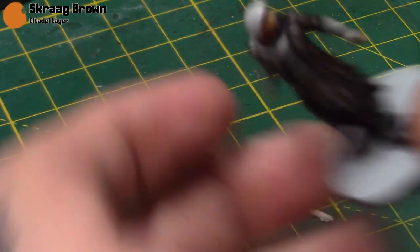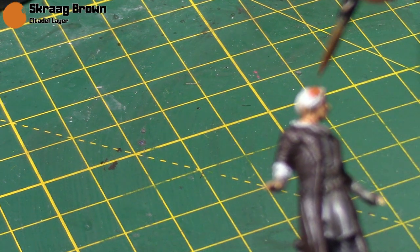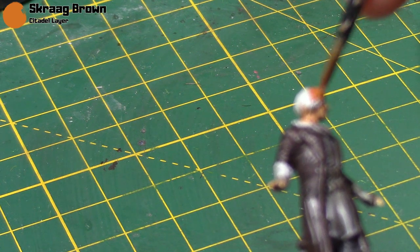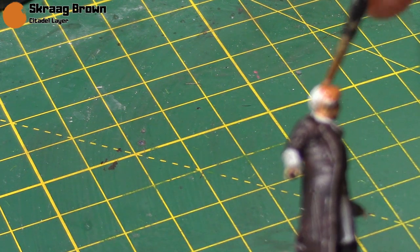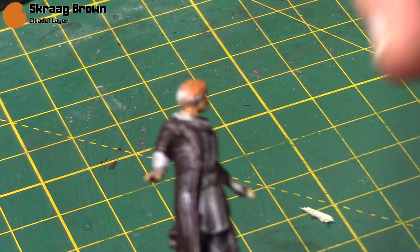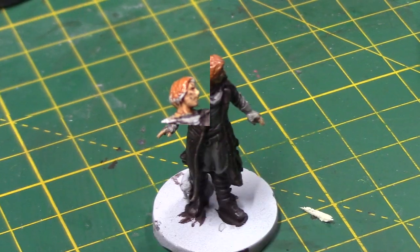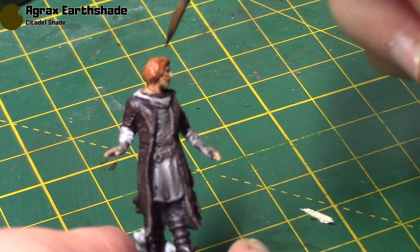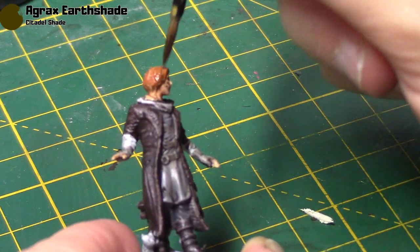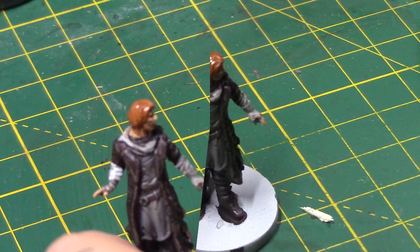Next is some Skrag Brown — this is going to be for his hair. He kind of has a sort of dark reddish browny sort of hair colour; I'm going by a lot of artwork. Keep it nice and thin because we don't want to lose a lot of that detail. Then I'm just going to hit it up with some Agrax Earthshade. This will darken it down just a little bit, which is what we want, and also help bring out some of the detail. As I'm keeping this as a beginner tutorial I thought I would just leave the hair there.